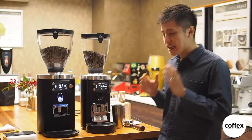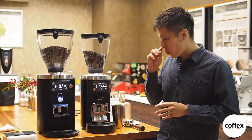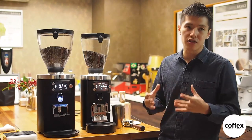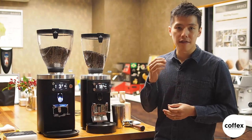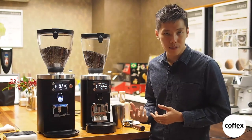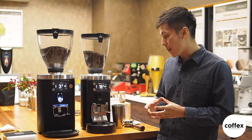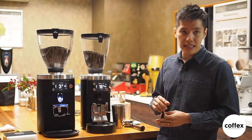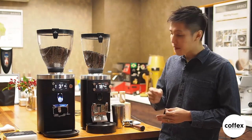Stay tuned because we have a good deal for you at the end of the video. Over here we have the E80 Supreme, which features the largest burr in the series and gives you the best flavor clarity at a very fast speed. On the other side, the E65 is a 65mm grinding disk — we loved the previous E65, but with the grind by weight feature, it makes it even better.